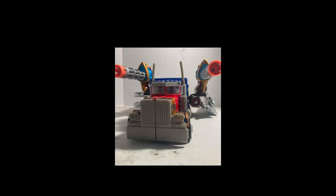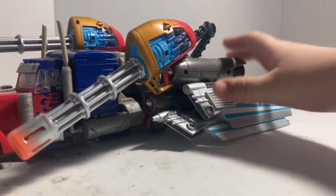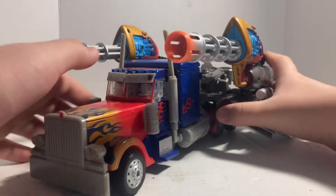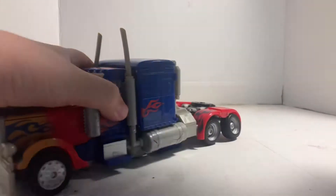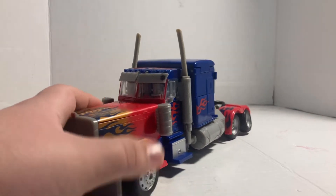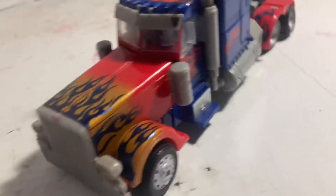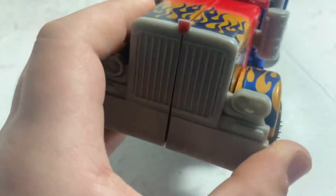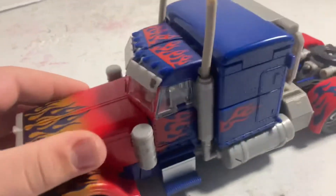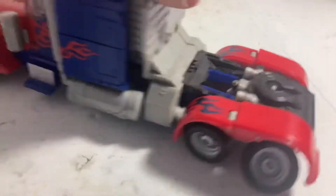Man, this guy's big. Here's what he looks like. As you can tell, this truck is massive. Let's go ahead and take this big old jetpack off so we can look at the truck itself. From what I heard, this is called the Peterbilt semi-truck. I gotta say the details are really good — the grill is really nice, they did a really good job. This truck is really accurate.